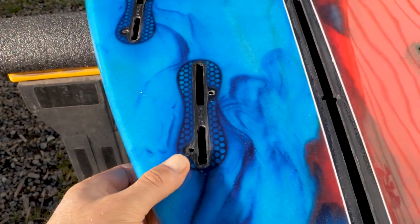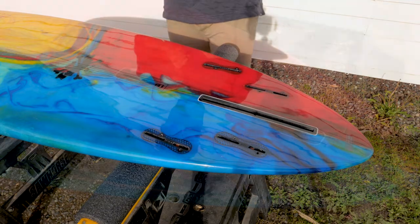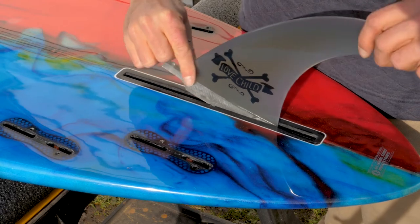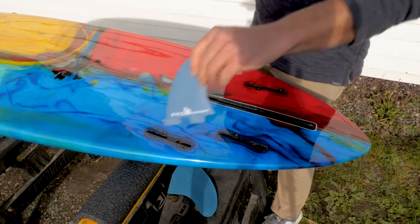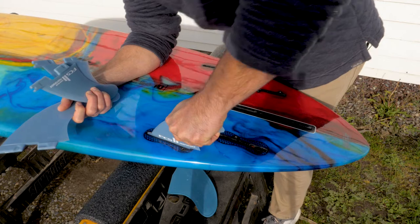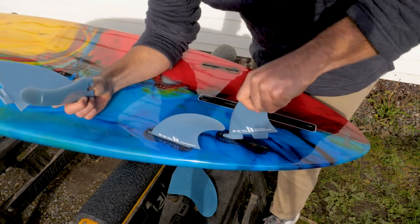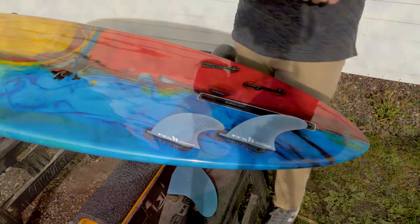At the tail, you have five fin boxes — that's four FCS2 fin boxes and one standard center fin box. This gives riders lots of options for how to ride the Love Child. You can surf this board with just the center fin in, use it as a two-plus-one, or surf it as a quad. The nice thing about all of these fin boxes is that you don't need any tools to install the fins. The FCS2 fins just click in — you literally just slide them in and press down, and voilà, the fins are in.